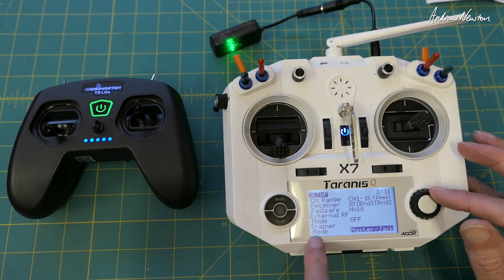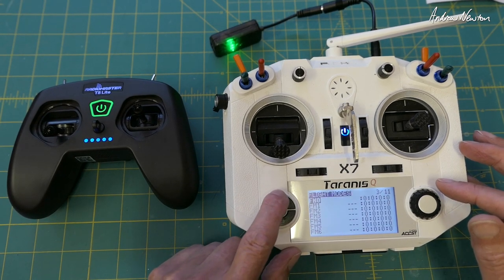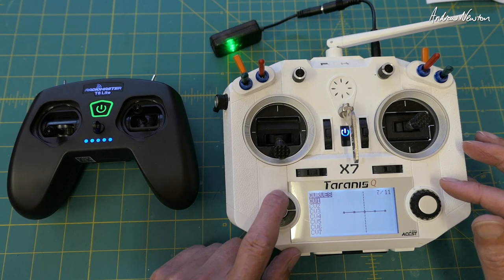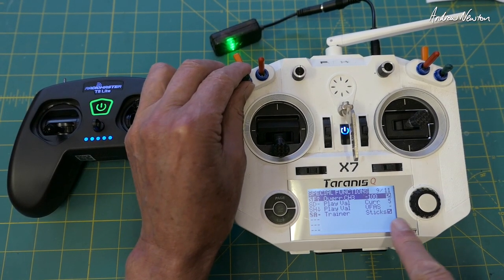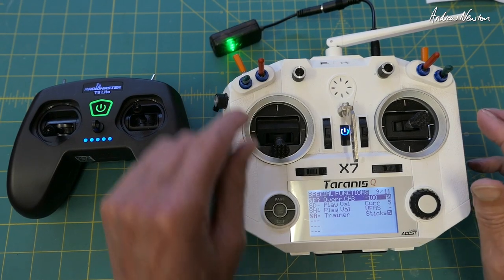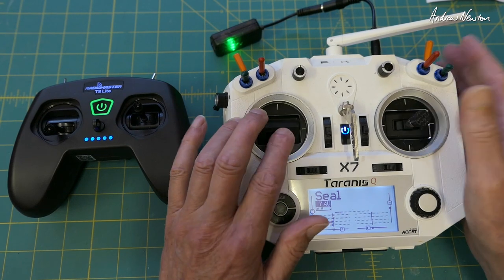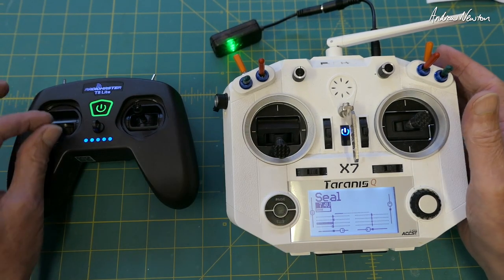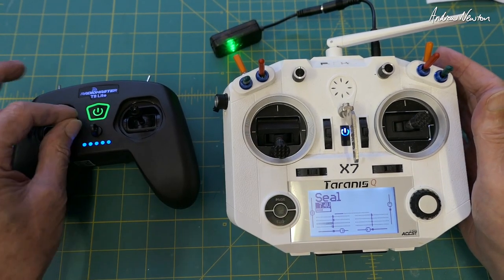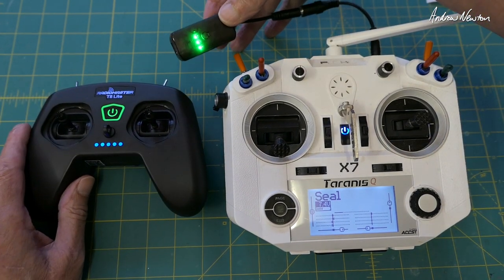We need to set the trainer mode to master and jack, and set up a switch to activate the trainer. I have chosen SA in the middle position. Choose trainer sticks and make sure the little box is ticked. So that's all ready to go. This is normal control of the plane by the instructor - flick the trainer switch and the student has control. So that all works as it says on the box, very, very useful.